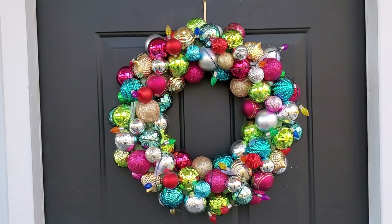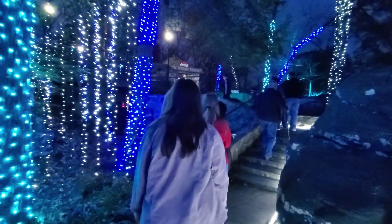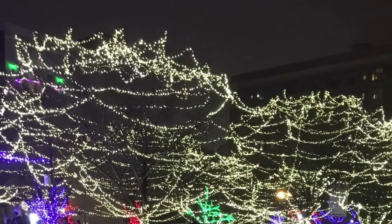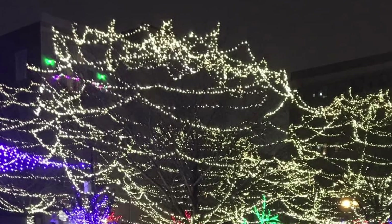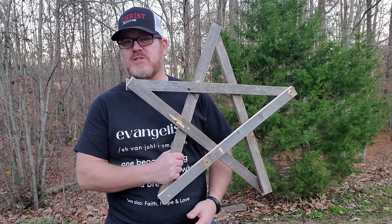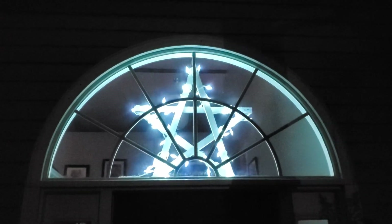I have such wonderful childhood memories of driving around at Christmas time with my family and looking at Christmas lights. Christmas decorations are a wonderful addition to a home this time of year, something that brings joy to you and to your neighbors, helps get you in the Christmas spirit, and can help you remember the true meaning of Christmas. So this year I wanted to make a Christmas star for my family in our home. In this video I'm going to show you how to make a Christmas star.